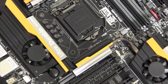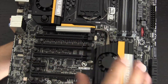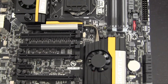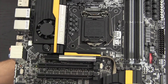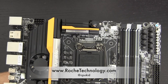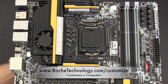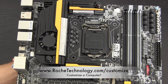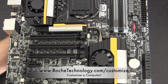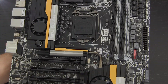Thank you guys very much for watching. Definitely stick around to my channel for tons more content on this motherboard — one of the best motherboards I think I've ever held in my hands. I can't wait to get it fired up. Let me know what content you want to see. I'm @cpukid on Twitter. Also check out RoachTechnology.com and RoachTechnology.com/customize, where I can build a custom computer for you — which is actually how I got my hands on this motherboard. Hope to see you guys back here very soon.